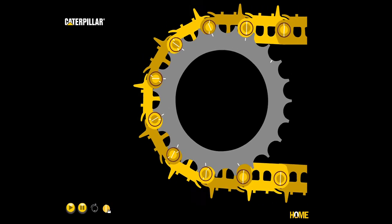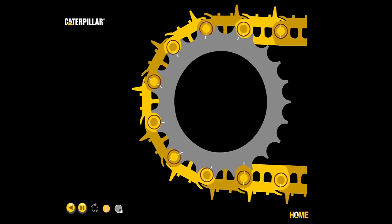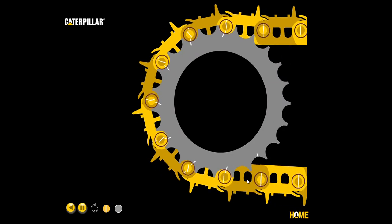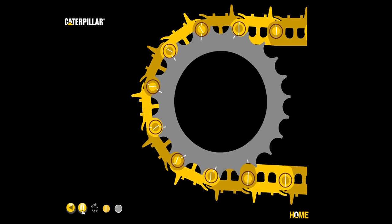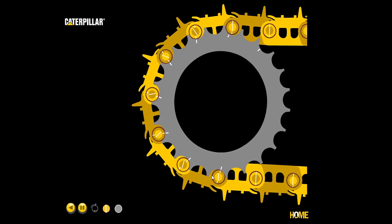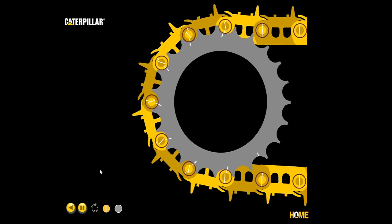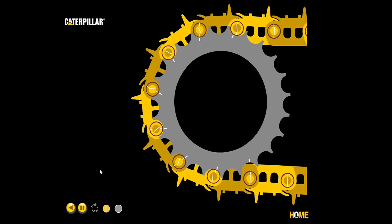We can also turn on a match mark going through the center of the pin and put it back on forward. Here you can see that is showing relative motion internally between the pin and bushing. Pausing the video, you can see that is occurring while tracking in forward — we do have internal relative motion occurring. However, sealed and lubricated tracks and salt tracks are designed to prevent and greatly reduce that internal wear.